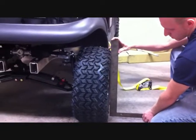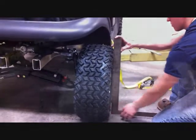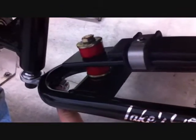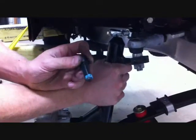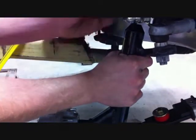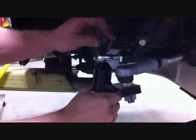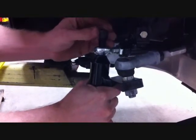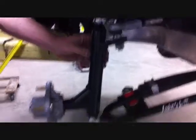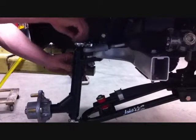Re-tighten the jam nuts once camber is set. Re-tighten both the jam nuts to the top and bottom A-arms on both driver and passenger side. Then remove all four of the spindle bolts, apply the supplied Loctite thread locker — one drop on all four bolts — and securely tighten the spindles back to the car, top and bottom on both driver and passenger side.